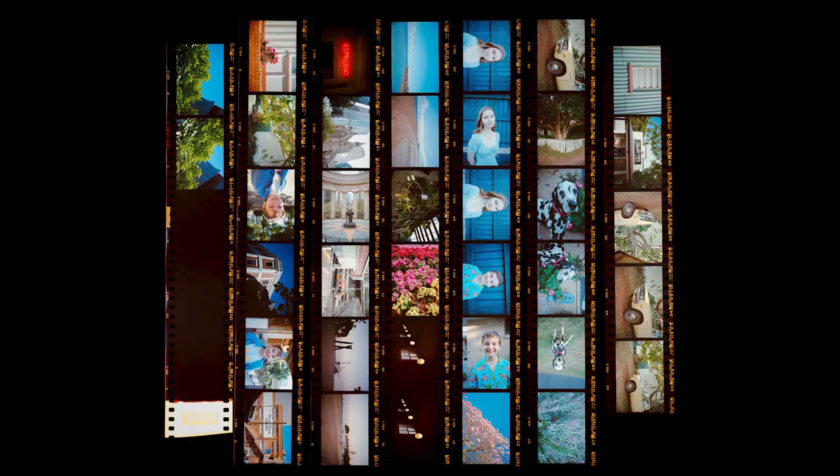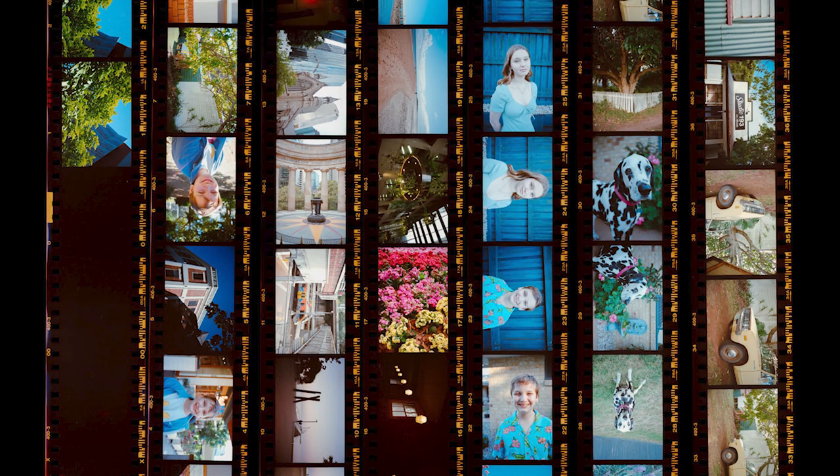After I finished shooting these two rolls, I sent them down to Ikigai Film Lab in Melbourne. They processed and scanned the film for me, and they also did these amazing contact sheets. First up, we have the contact sheet for the Contax T3 Lomography Color Negative 400. Colors look bright and rich and vibrant — they look spot-on.